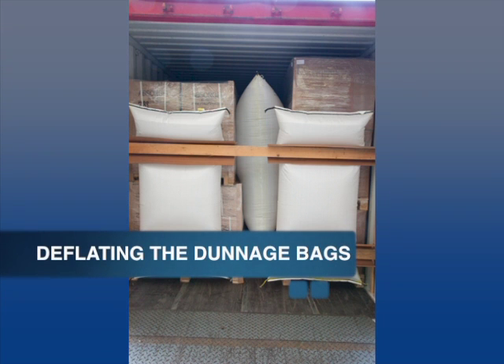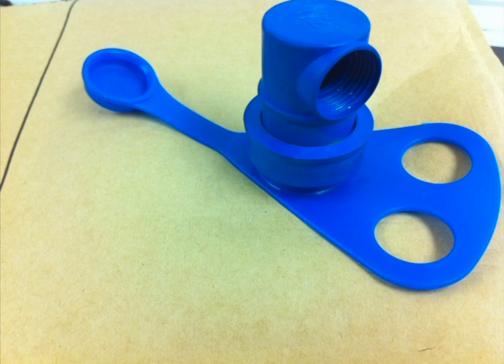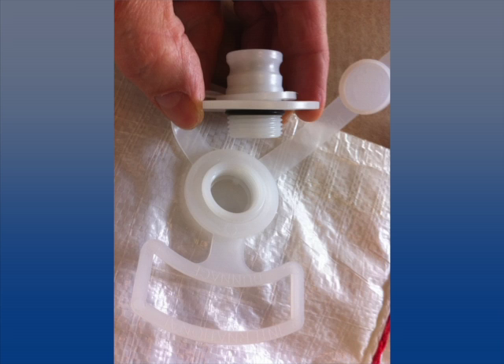Deflating the two dunnage bags is quick and easy. To deflate the paper bag, simply fit a loose filter tip on the valve. To deflate the polypropylene bag, unscrew the valve counterclockwise.